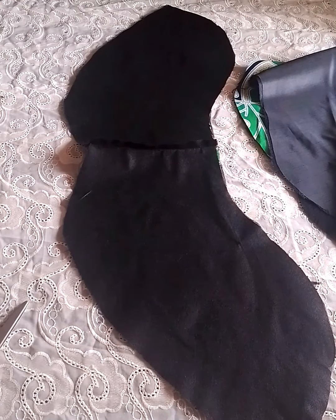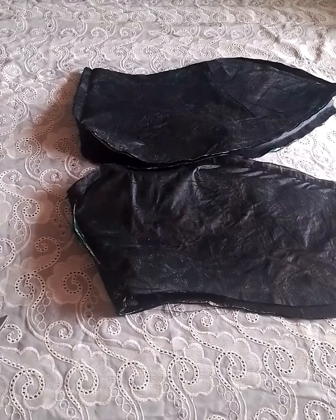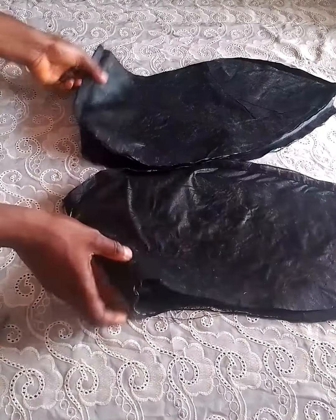Do the same to the other piece too. After doing that, this is what I have. The next step is to notch it — because it's not straight, it's curvy, we have to give it a notch.